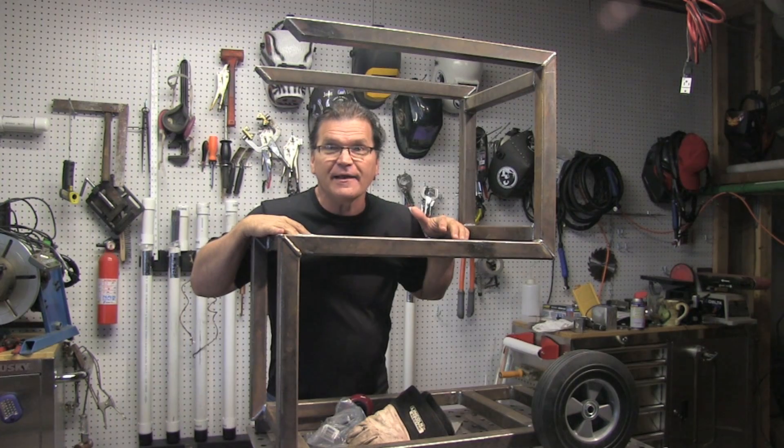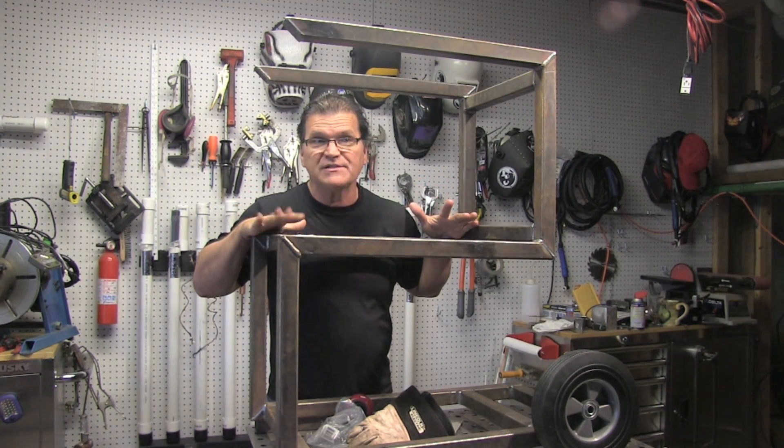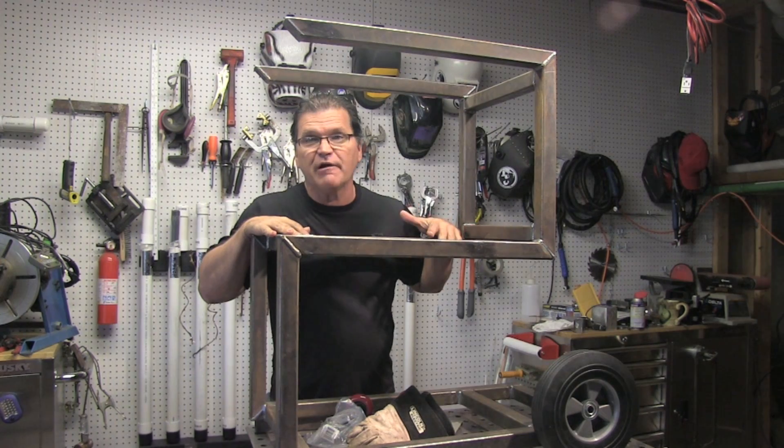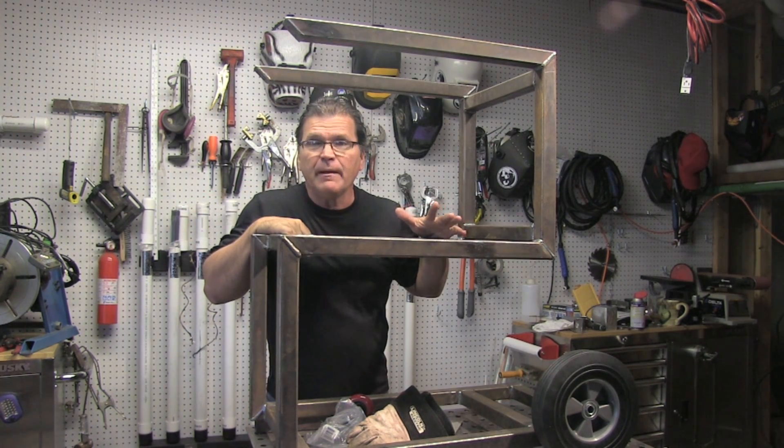Hey, Jody here with WeldingTipsAndTricks.com. I'm building another welding cart — probably going to build several more of these, actually, because I've got welders on the shelf that I need to be able to move around. And this is part one. I'm going to try to wrap this thing up in two videos.